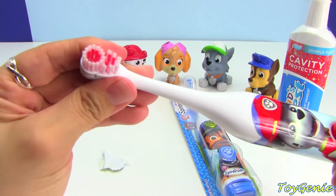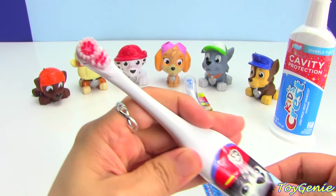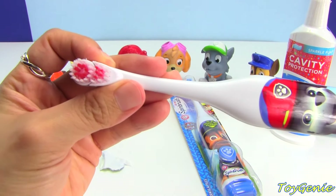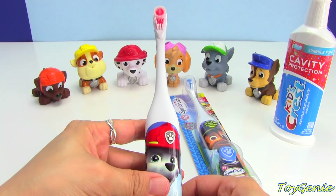Did you guys know that you need to brush your teeth for a full two minutes in order to get all those little germies out and all those little food bits? It is so important to keep your teeth clean, and you know what? Two minutes goes by really, really fast when you have an awesomely fun toothbrush.